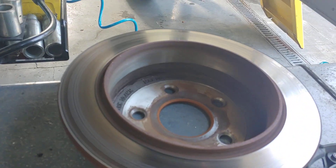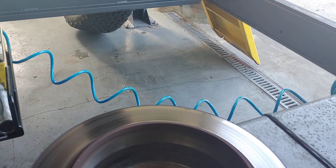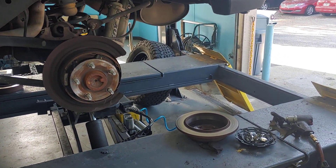However, your rotors and your pads definitely wear out and they need to be changed. If you've got a Jeep and it's got a brake problem, bring it to Pals. See you soon.